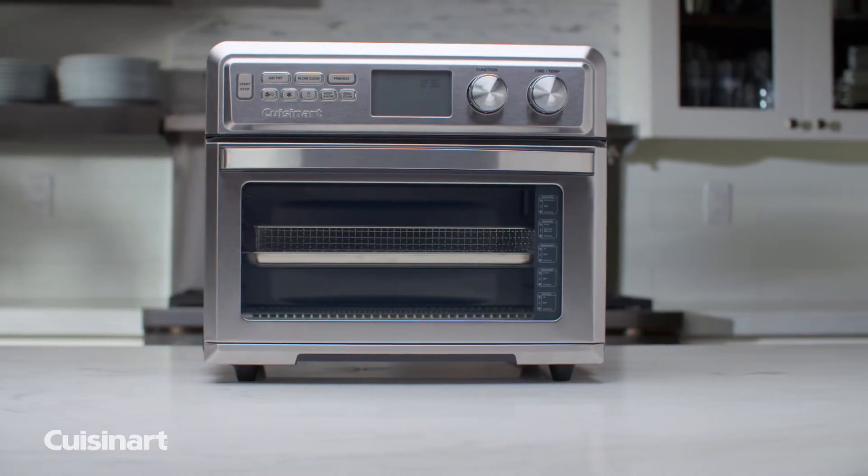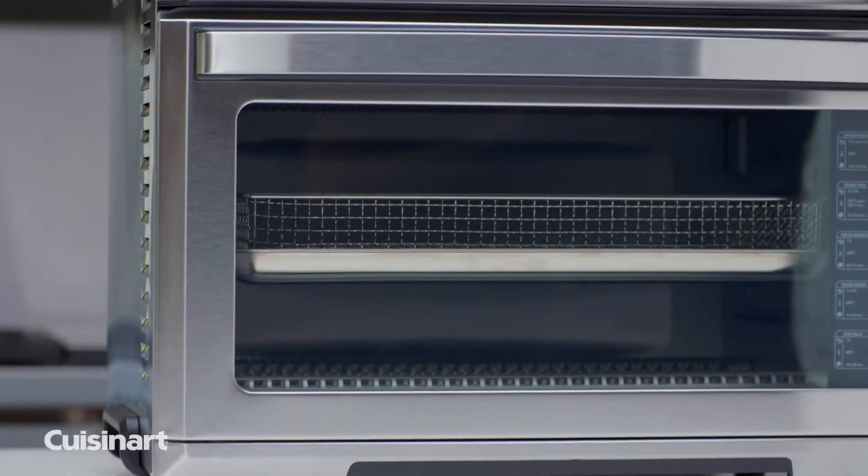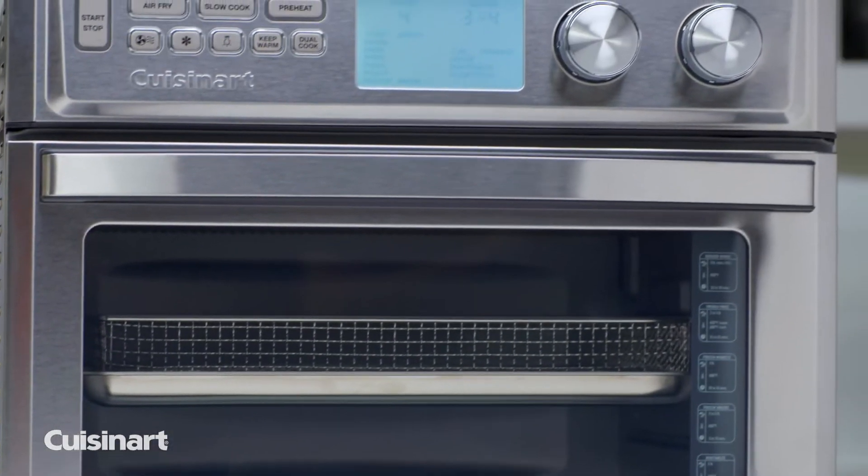The Cuisinart Digital Air Fryer Toaster Oven is an extra-large oven that won't take over your countertop. Air fry, dehydrate, bake, broil, and beyond.